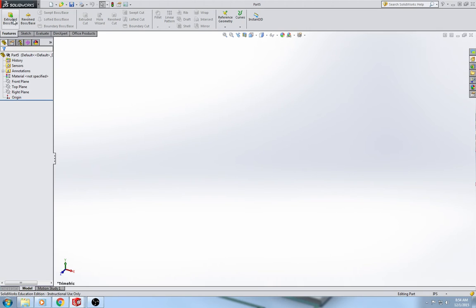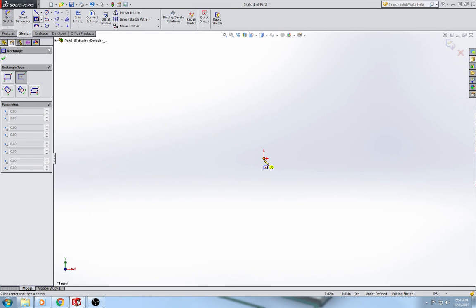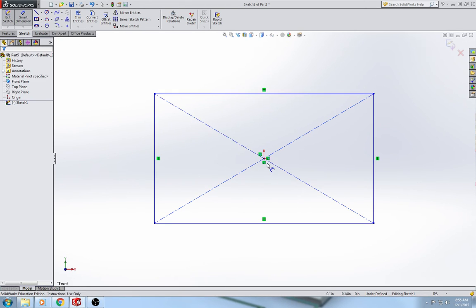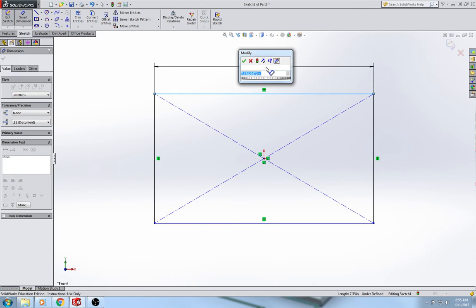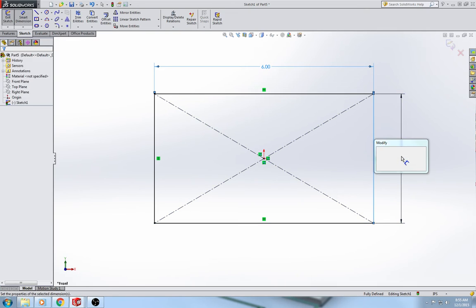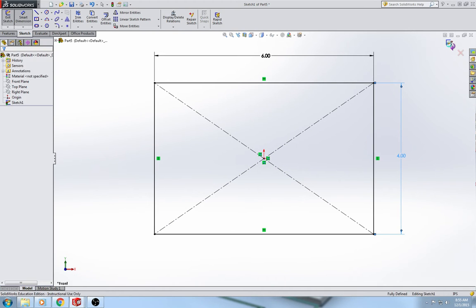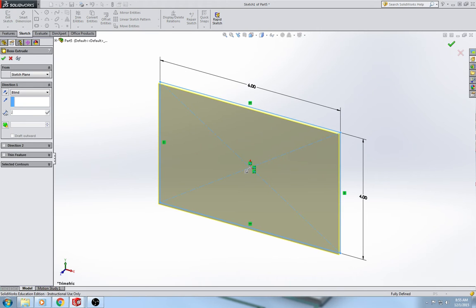We're going to get started by doing an extrude boss base in the front plane. We are going to use a center rectangle, and it's very important that you use a center rectangle for this because you want the origin to be directly in the center of the rectangle. The top is going to be 6 inches, the right is going to be 4 inches, and we are going to extrude that to a thickness of a quarter inch.